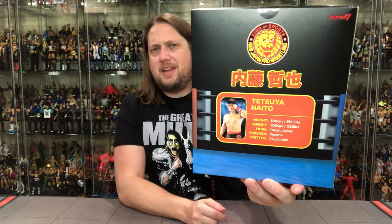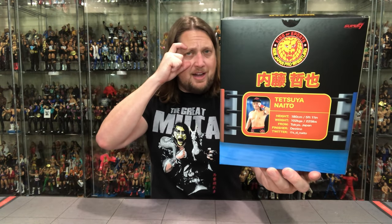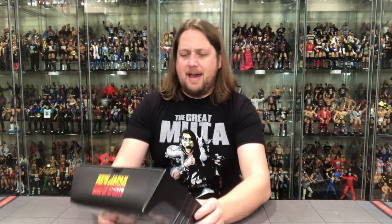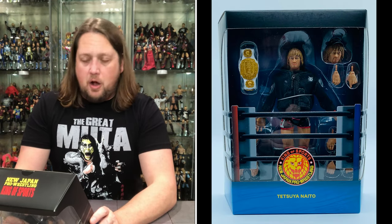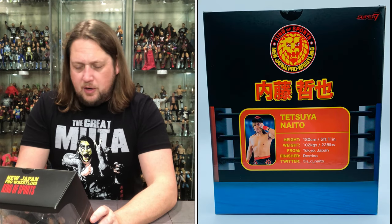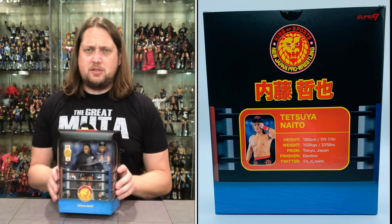On the back — the old tale of the tape — he's got his classic look out there. 5-foot-11, 225 pounds, from Tokyo, Japan. His finisher: the Destino. Twitter: S underscore D underscore Naito. So there you go — Naito, depends who you ask.